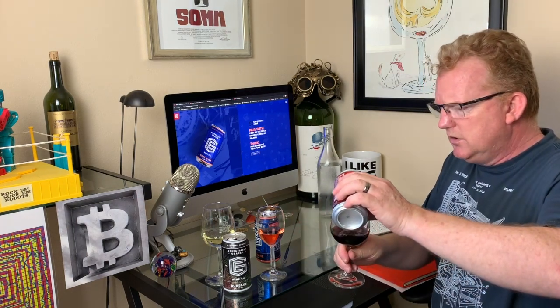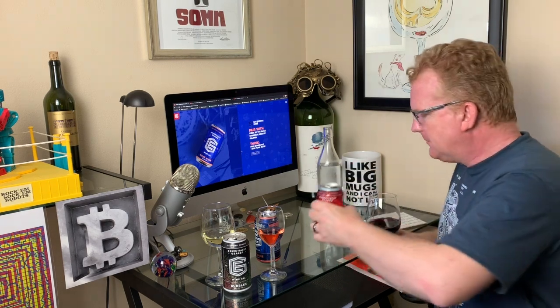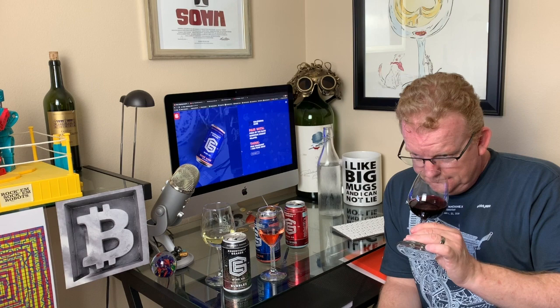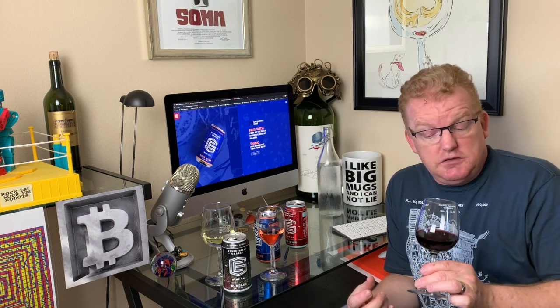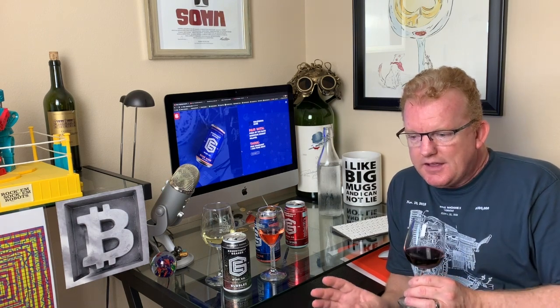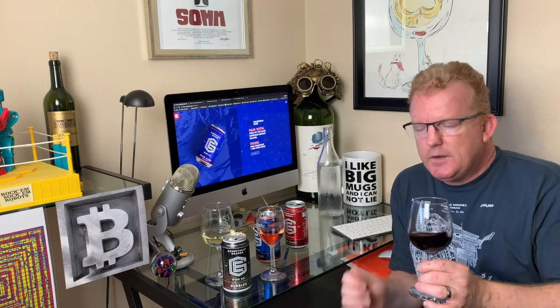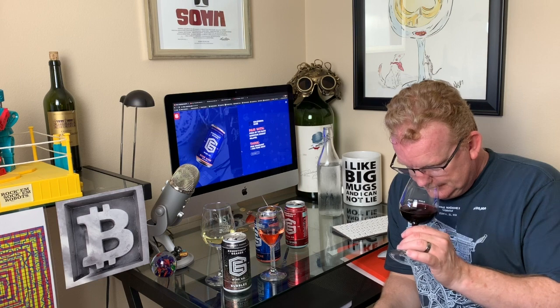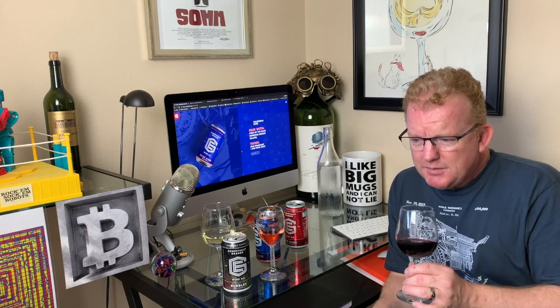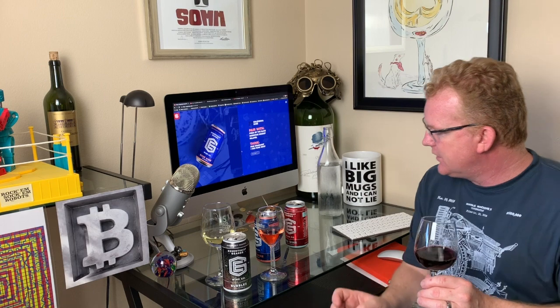The nose on this red is more than I was expecting coming out of a can — it's got some sophistication. I definitely catch elements of leather and dark fruits — all dark fruits. A little bit smoky, which leads me to believe there might be some Syrah in this, and probably some Petit Syrah or maybe some Petit Verdot. Let me taste it.